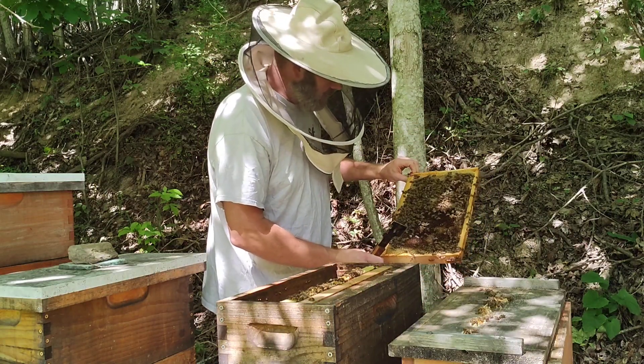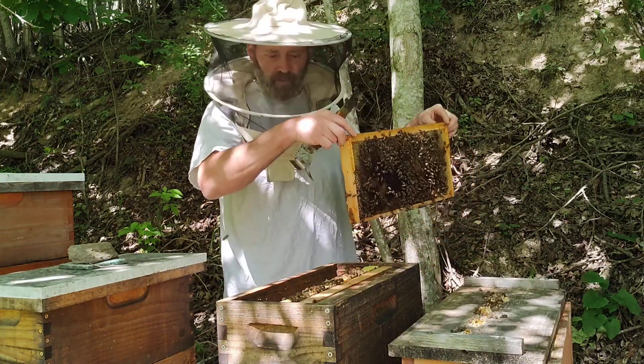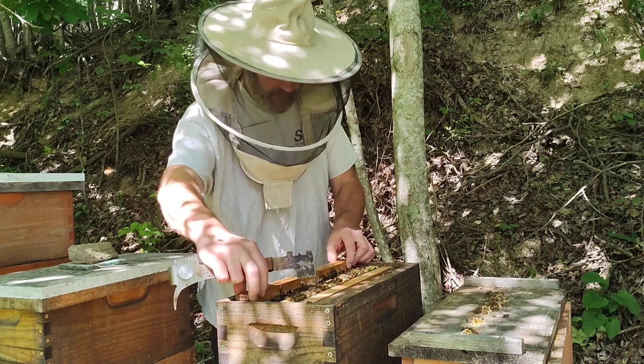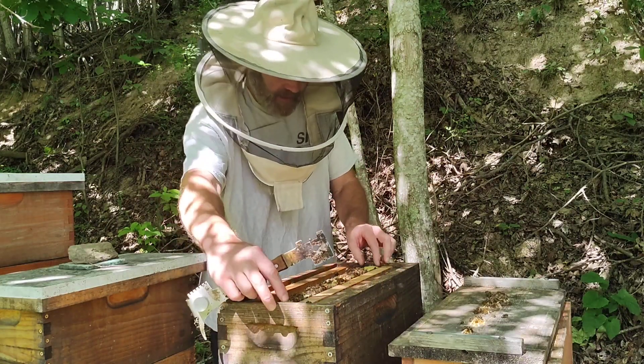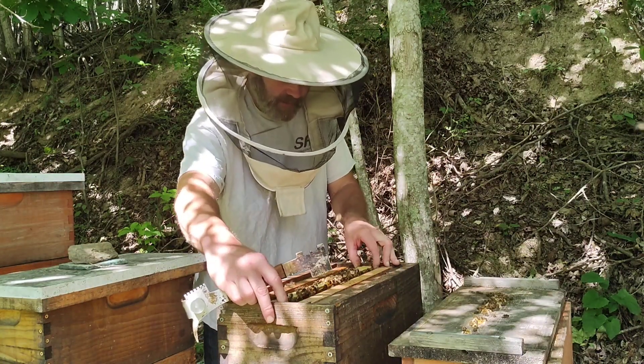At least I do have 10 frames worth of bees. And so far, I'm not getting stung or getting attacked or anything yet.